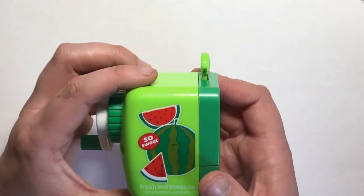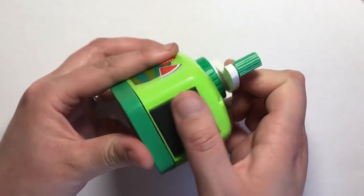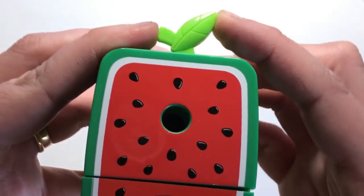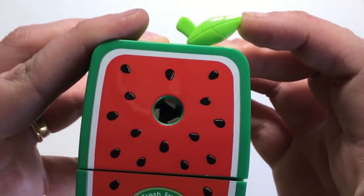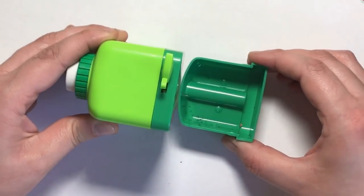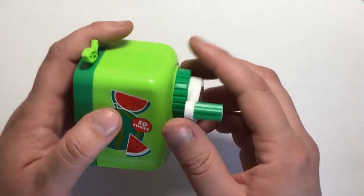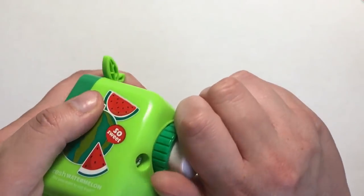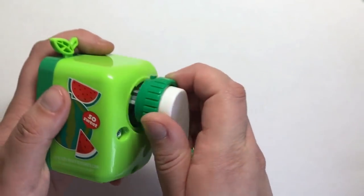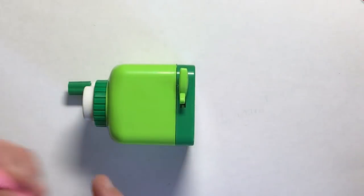Now we need a decent sharpener, and this one definitely fits the bill — in fact it's probably my favorite of all the products I'm reviewing today. This one is in a watermelon but it's available in lots of different styles. It has quite a few features: a handy tray that pulls out to hold your pencil shavings so it's super neat and tidy. You can even pull out the actual sharpener itself by unscrewing it, so if you've got a lead stuck inside or want to clean it, you can do that easily.